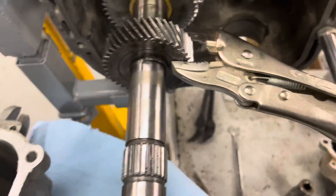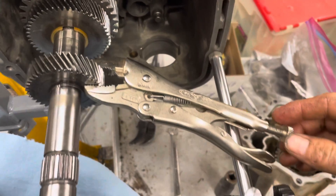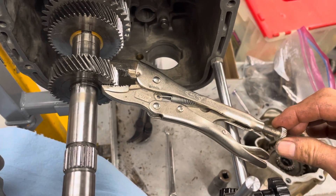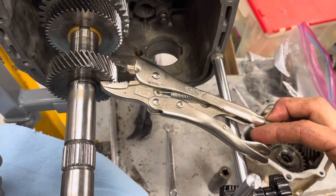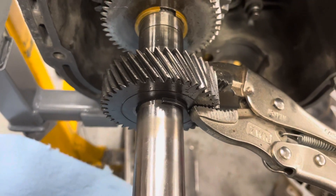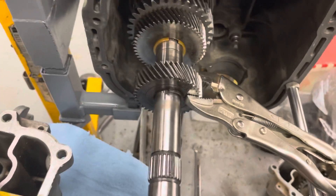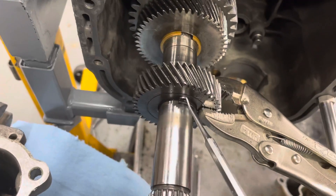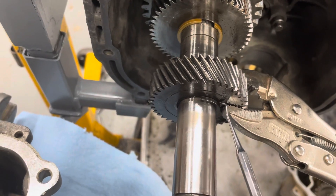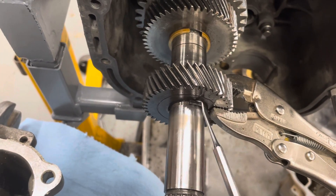If we look at the pinion bearing — the fourth gear pinion — I've got this rigged up so you can see the slop on the spline of the fourth gear pinion. We measured it, and it's 0.203 millimeters of slop.